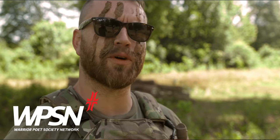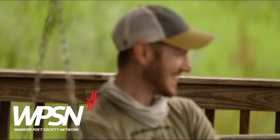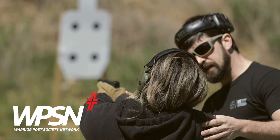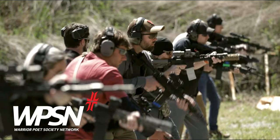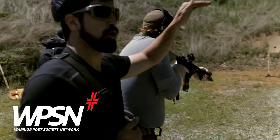I need to tell you about the Warrior Poet Society Network because it's amazing — nothing like YouTube. We have shows, our Warrior Poet show with episodes, and we're bringing other shows on as well. We also have training classes, so you can check out Pistol One, Pistol Two, and Rifle One. It's entertaining, it's helpful, and it helps us out a lot. Sign up via the link down below.